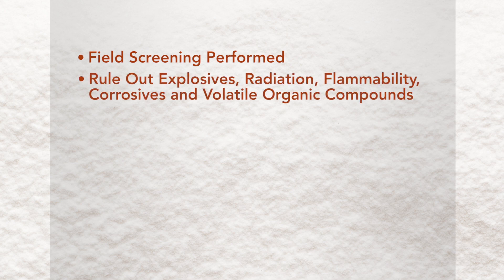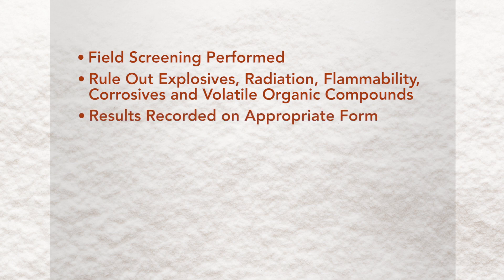The team will rule out explosives, radiation, flammability, corrosives, and volatile organic compounds. Results are recorded on an appropriate form. The facilitator will document the sample site.